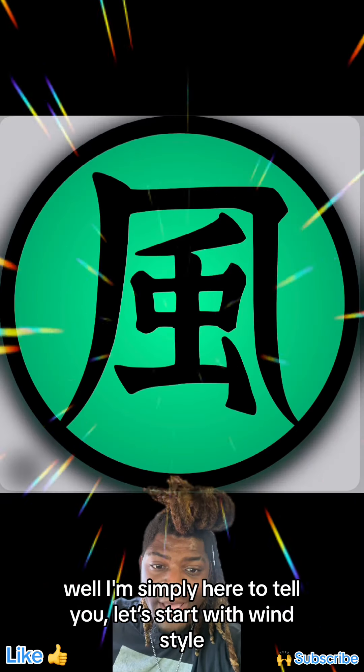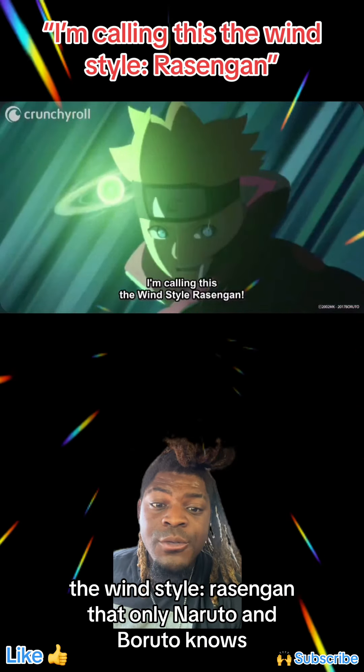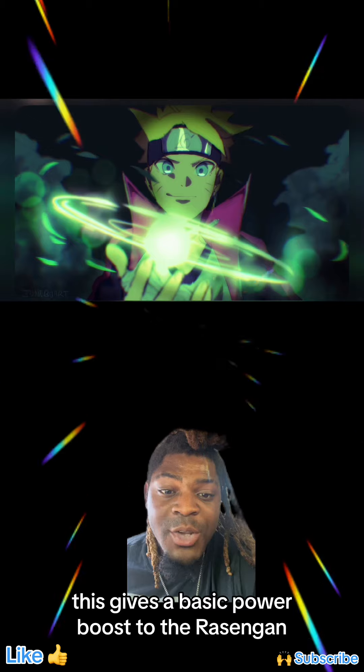Start with Windstyle. The Windstyle Rasengan, which only Naruto and Boruto know, gives a basic power boost to the Rasengan.